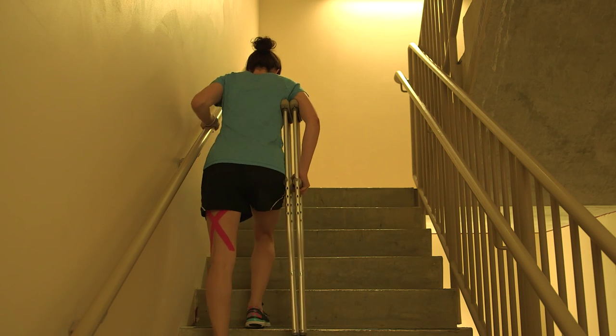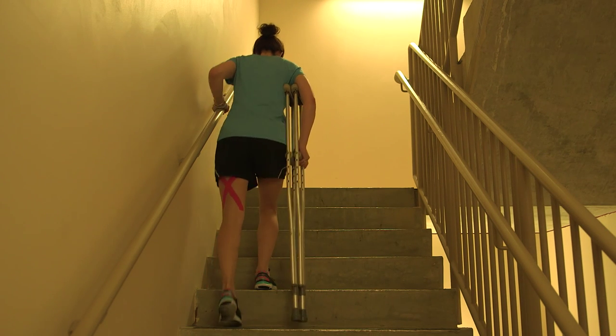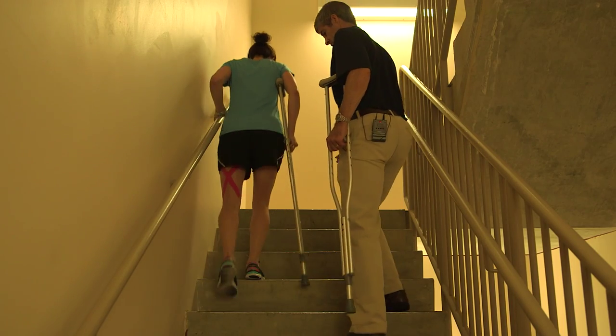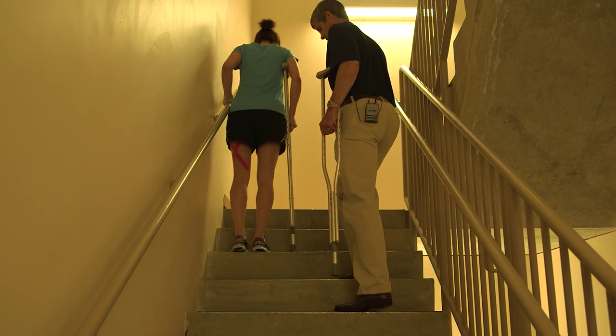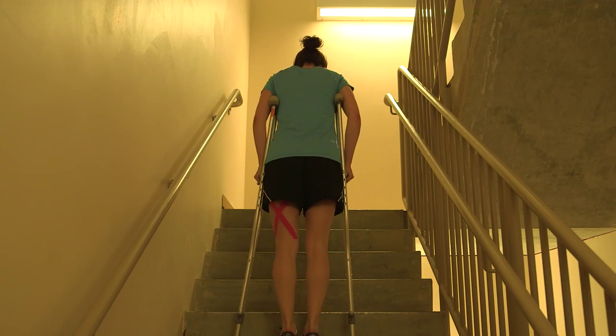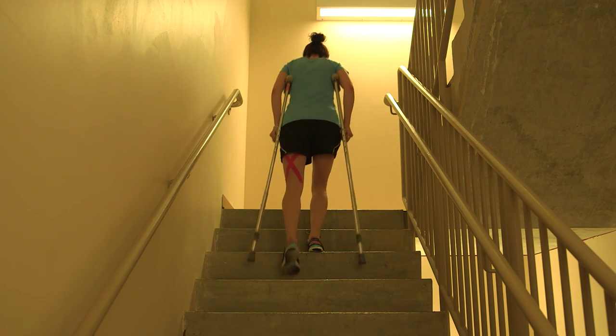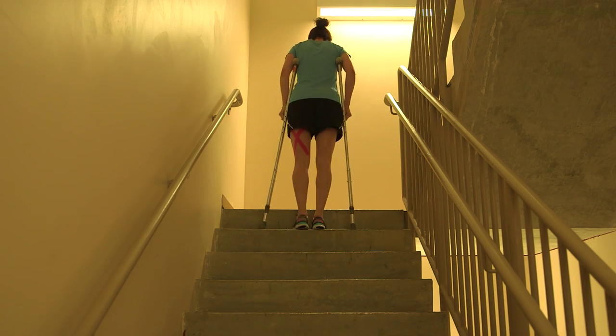To go up the stairs, start with your good leg and then bring your surgical leg and your crutches next. You may use a handrail if available. Either give one crutch to a friend or place both crutches together under your arm. You may go without a handrail using a crutch under each arm as shown. This is also useful for going up curbs.